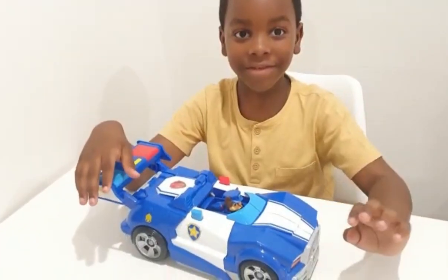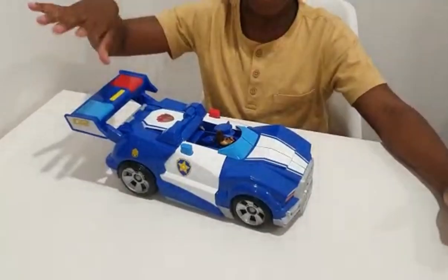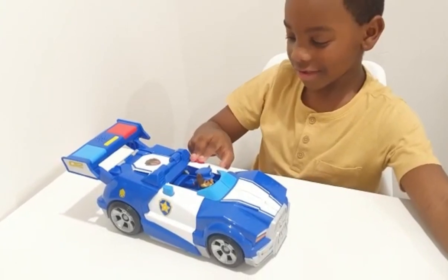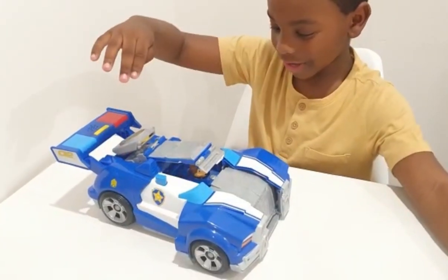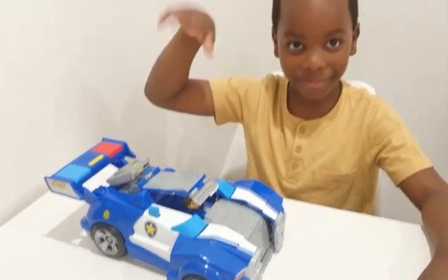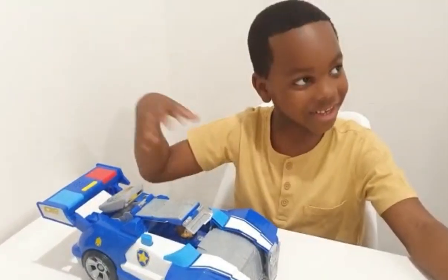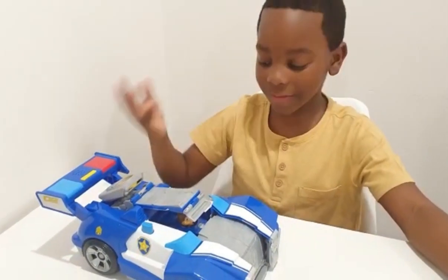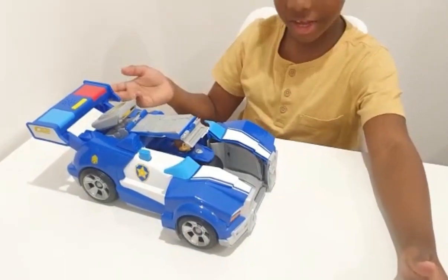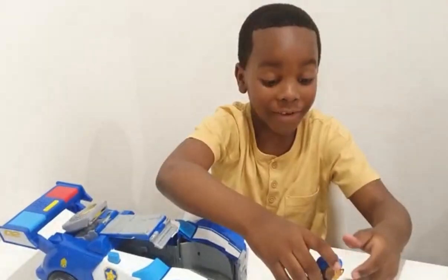Okay guys, now it's put together. So it looks like I open it like that. He has his armor on to protect him from anything that hits him while he's driving around — just like in the scene where he's saving Ryder. So you press it again, it opens. Then you press it again, it launches. And that goes super fast.